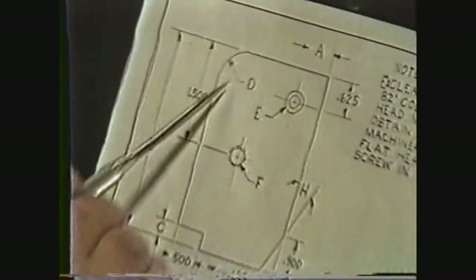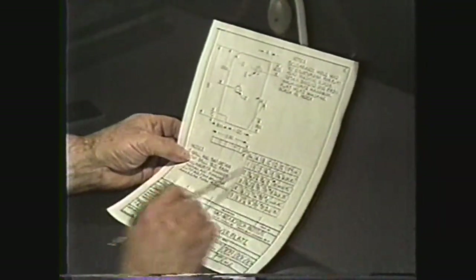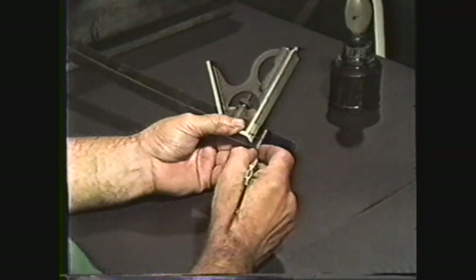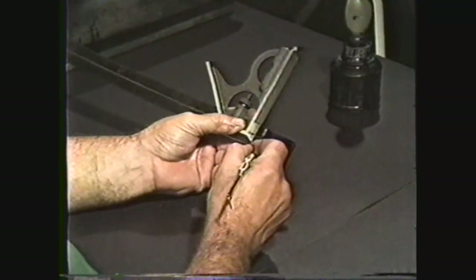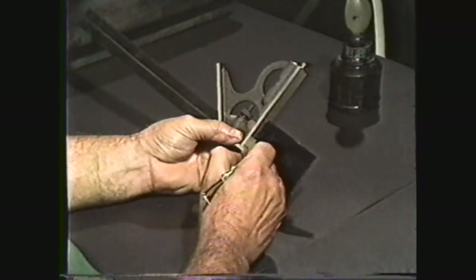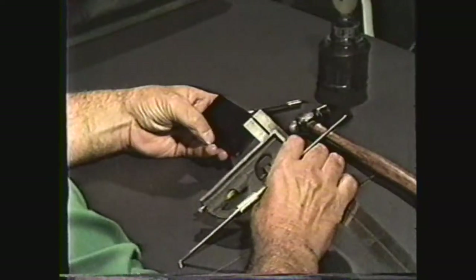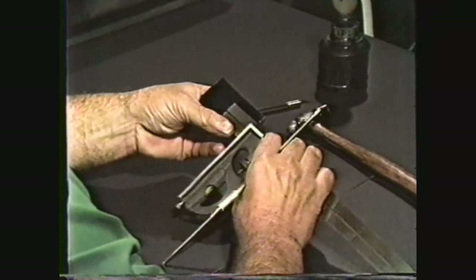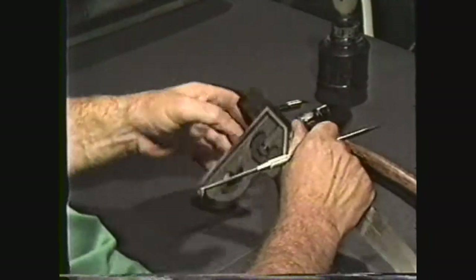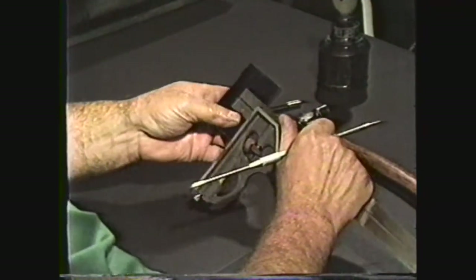The next step is to lay out the arc labeled D, which has a radius of one half inch. With the square head and scale still set at one half inch, mark a line one half inch from the side of the workpiece and another one half inch from the end of the workpiece. The next step is to locate hole F. Set the square head to one and a half inches and mark a line from the reference end. Reset the square head to one and a quarter inches and lay off the other intersecting line from the reference side.